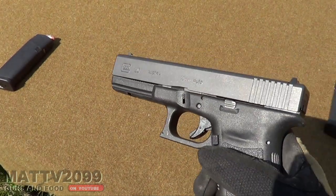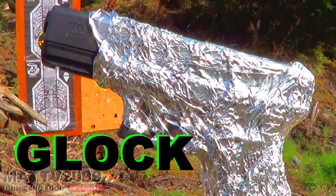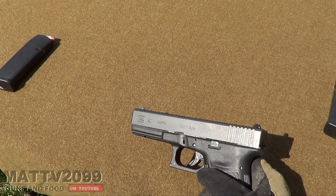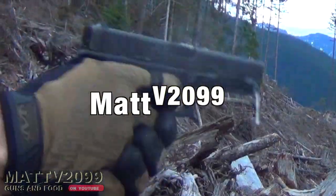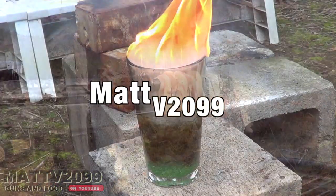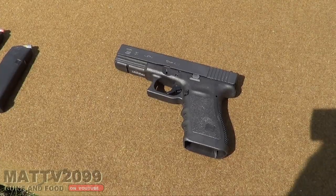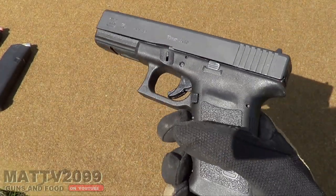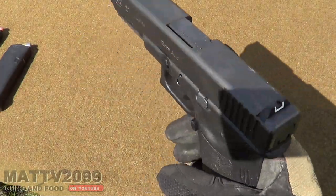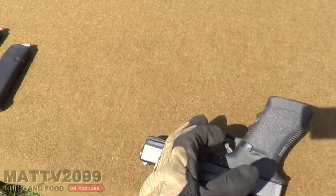Basically what we're gonna do here is recreate a Glock 17 test. We have some tin foil on standby. Yo dudes, this is MattV2099 and today I'm here with the Glock 20. I'm constantly asked to do Glock 20 videos. A few of you know I have a Glock 20 — I actually have a playlist for the Glock 20 videos.